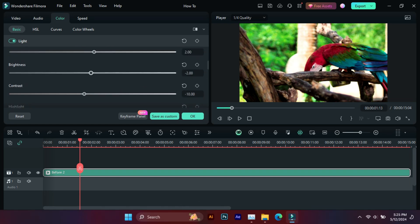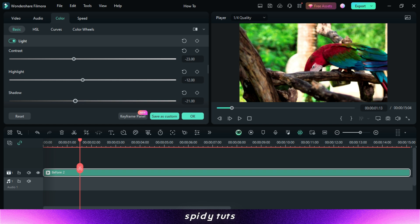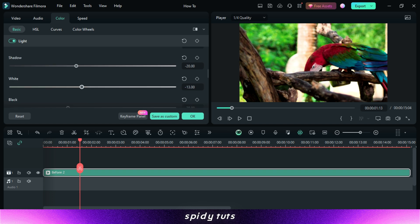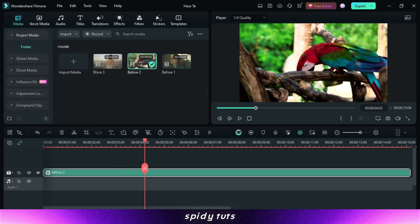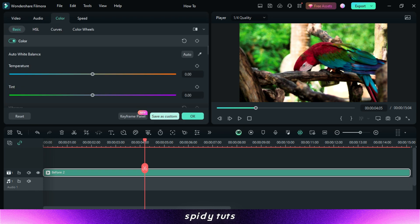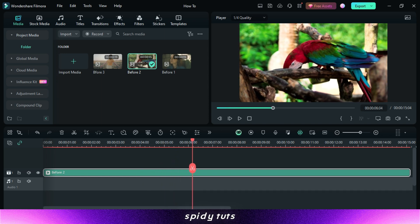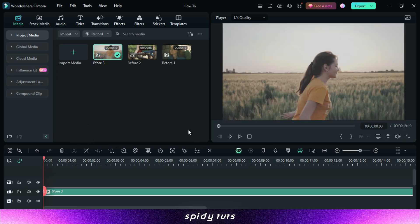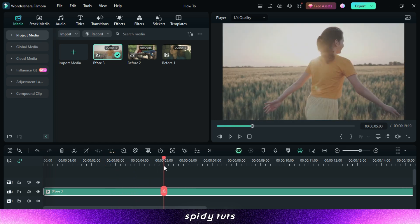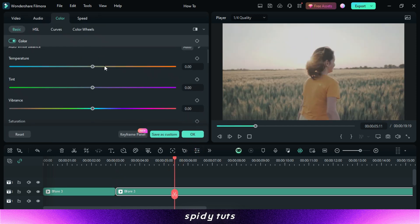Experiment with LUTs, have fun, and take your video editing skills to the next level. Now let's do color grading in the next video. The beauty of LUTs is the ability to experiment — try different LUTs on your footage and see what works best for your creative vision. Don't be afraid to combine LUTs with other color grading tools in Filmora for even more customized looks.